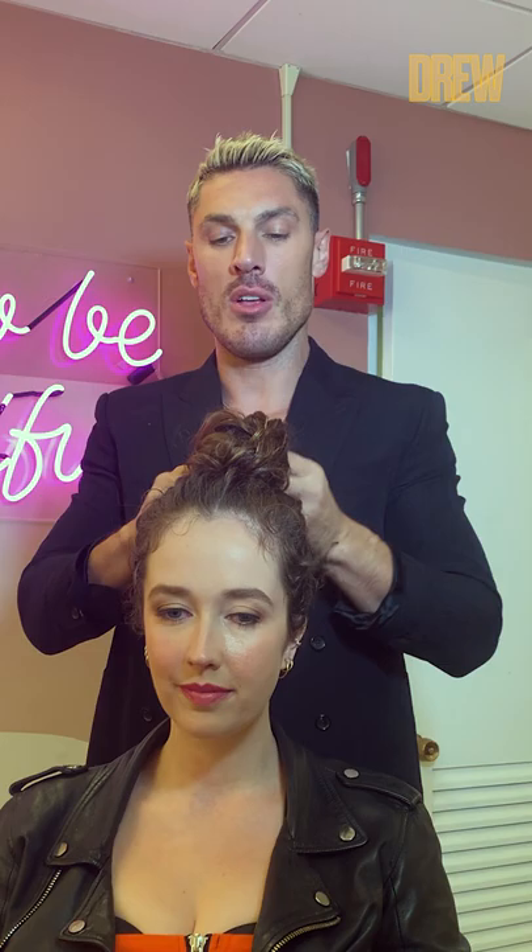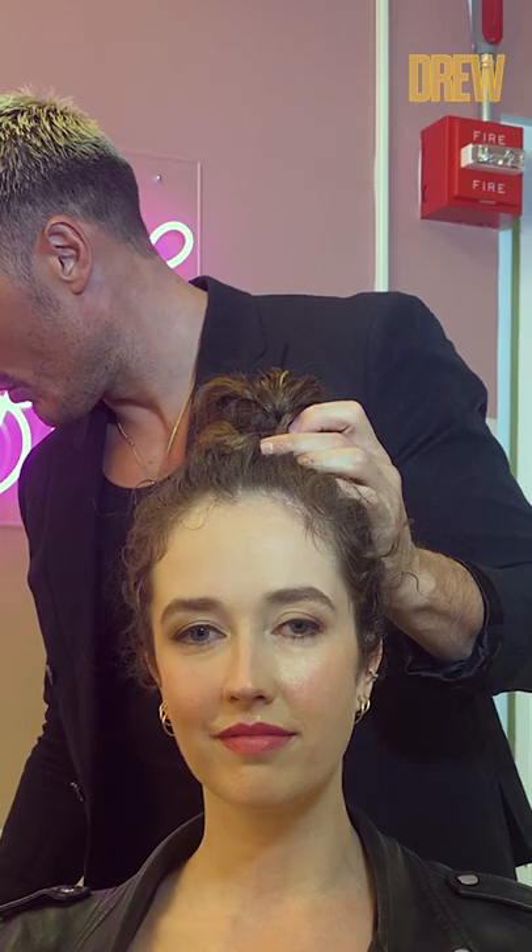This gives you a really cute tight little top knot which is never gonna sit out of place. Then you just wanna use a couple of pins just to hold it and tie those ends in at the back.